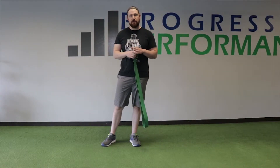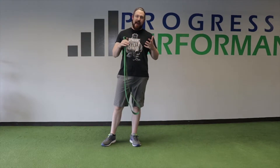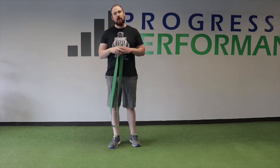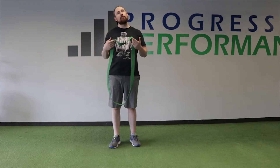Hey guys, Jimmy here with Progressive Performance, and today we're going over another exercise in our at-home training program. One of the exercises you can do with a super band for your arms is the upright row.